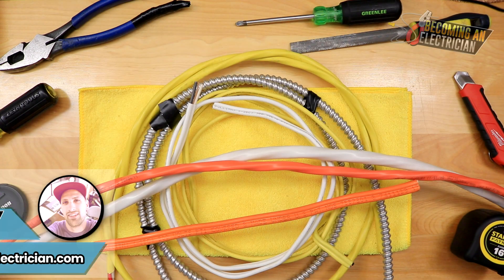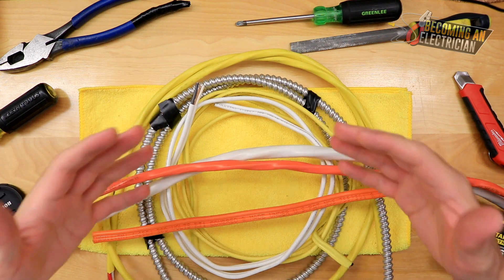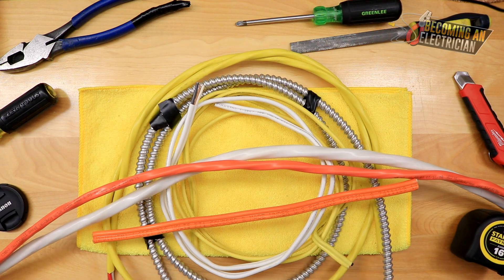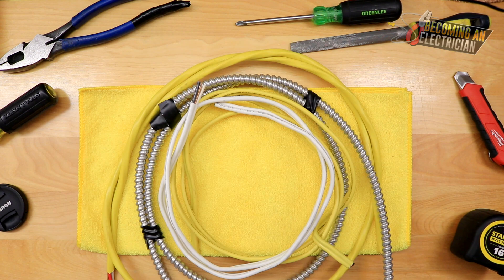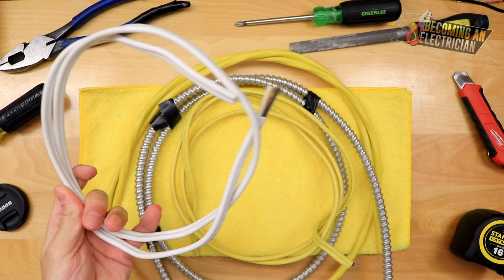Hey everyone, Riley here from BecomingAnElectrician.com. In this video I want to talk to you about the different types of wires we see in a residential home. We have 14-2 for plugs, lights, switches — just common items — and I'm going to break all this down in more depth.